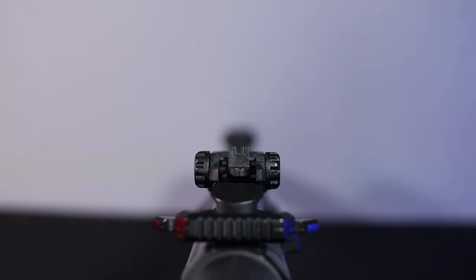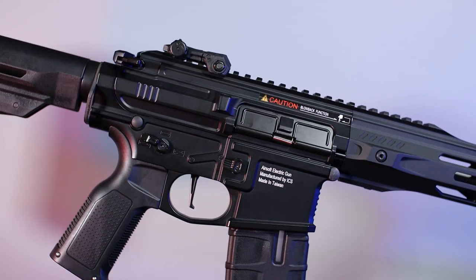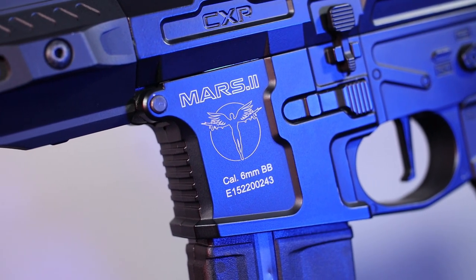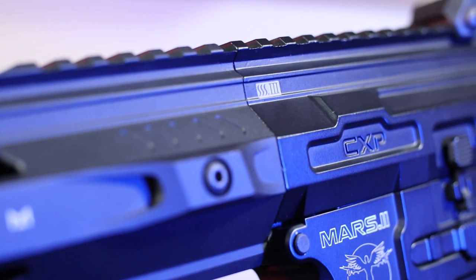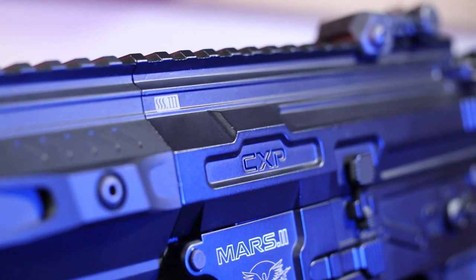The iron sights also have a low profile sight visible after folding, but due to the fact that the iron sights are very low, it's difficult to use them – nonetheless it's an interesting detail. The body of the replica is characterized by a very interesting and original design and ergonomics. It is decorated with a large logo of the CXP series with the inscription Mars 2. Above it we can find the embossed CXP inscription and above it the SSS-3 marking, informing us what version of the replica we are dealing with.